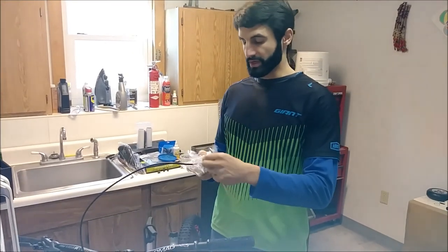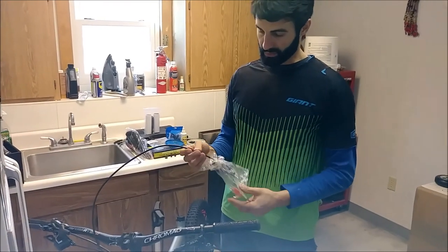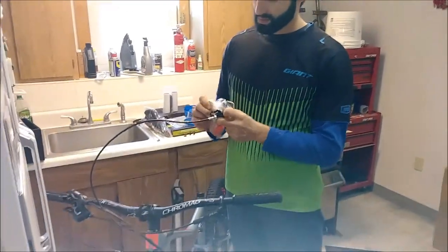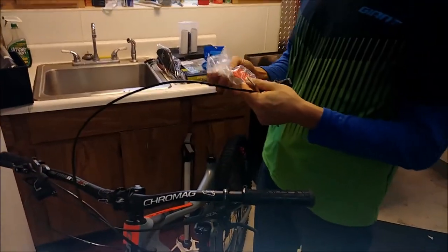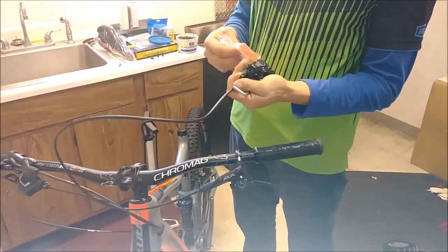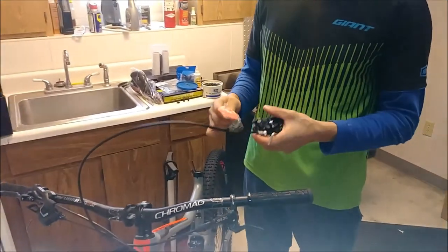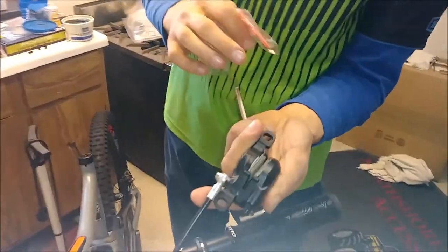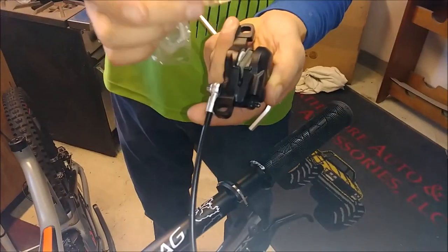Hey, what's up. Another quick video here — we are going to mount our front caliper, and this applies to just about any bike with disc brakes. Pretty straightforward. This red piece is the pad block. You want to definitely save that for whenever you have to travel with the bike or take the front wheel off, so you have something to lock the pads out so they don't get compressed, and then you have to jam a screwdriver in there to separate them again. Saves you a lot of headache.